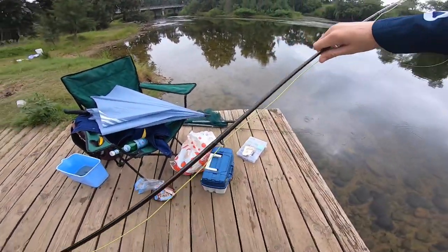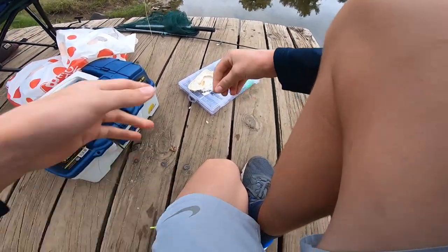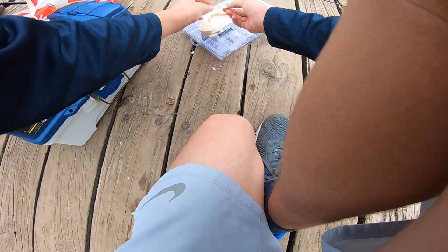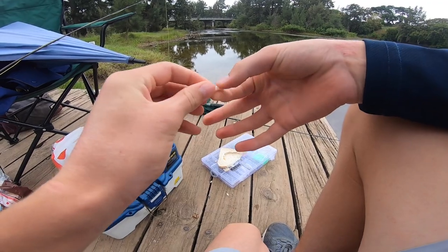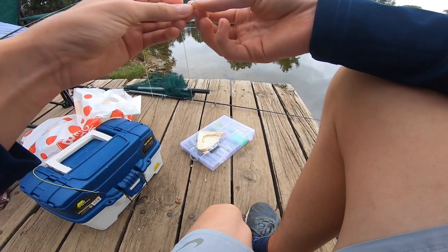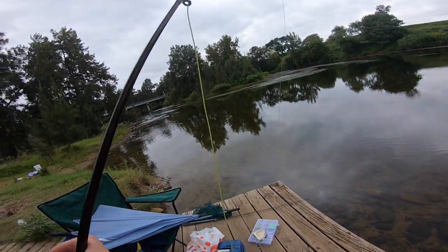I'll show you once more. Got my really small hook here and some bread. Just get a nice bit of bread like that, squish the end up, and leave a soft end. Then slide that on your hook. Make sure it's in a good spot, but don't try and rip it off because otherwise you'll weaken it — you want it to be nice and strong.